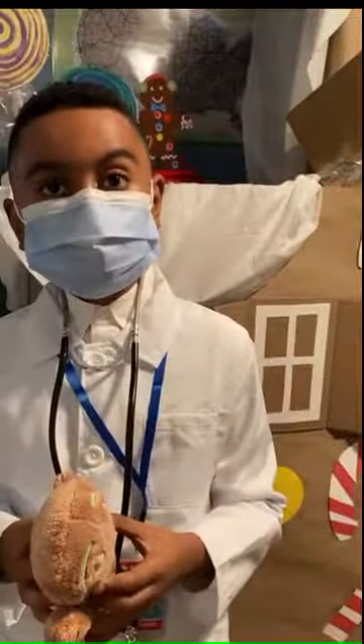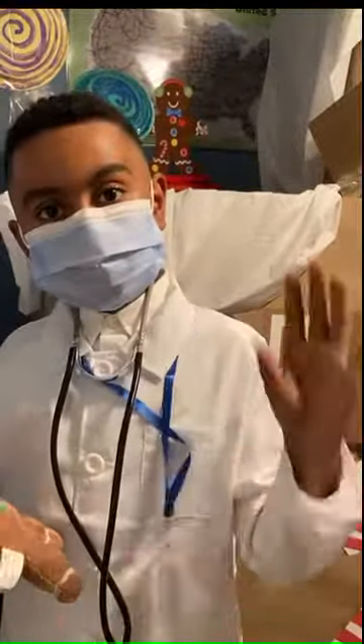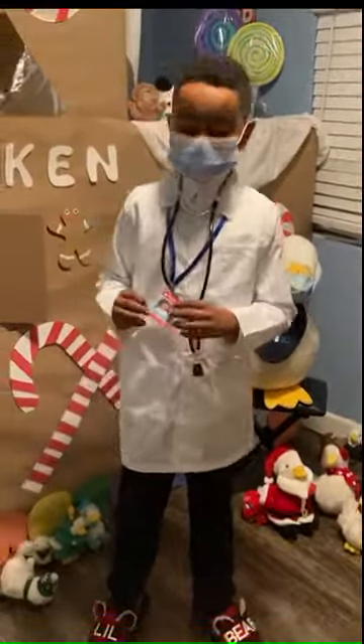Be sure to stick around for our next video. Bye! That was Kennedy, the doctor. Hello, everyone. My name is Dr. Kennedy Horn. Or you can just call me Dr. Kennedy H.